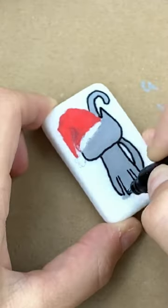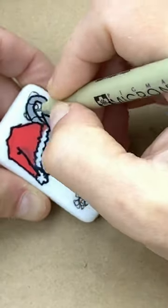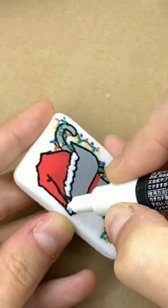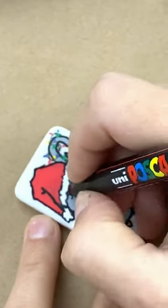Once you have your cat down you can add these cute little light string around. Always go two laps, add your lights, some fluff into the hat, give them a cute little face as well, and put a little pink in that nose.